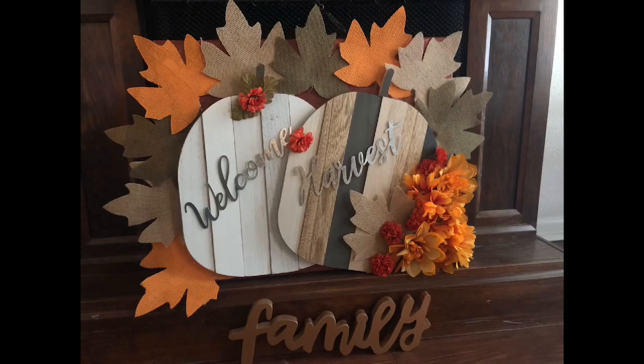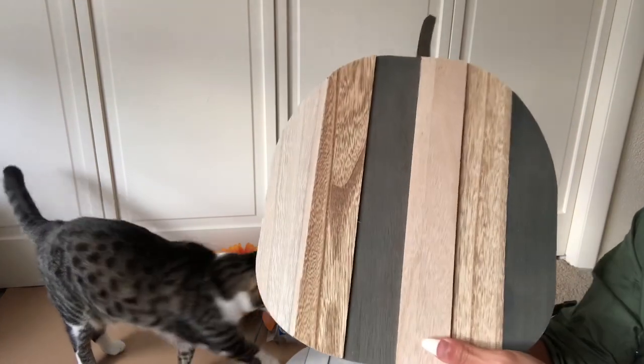Hey friends, welcome back to Calisma Simple Living. On episode three of Fall in Love with Autumn, we're going to create this wonderful fall pumpkin harvest fireplace cover.